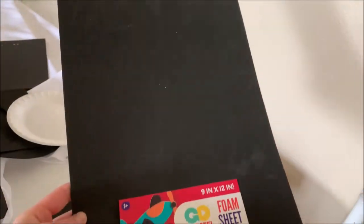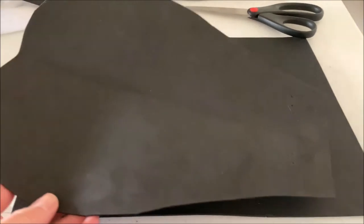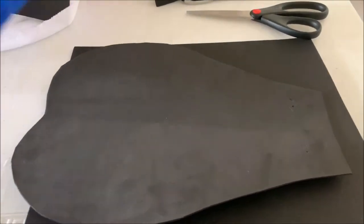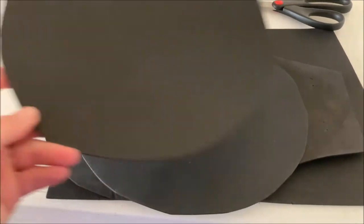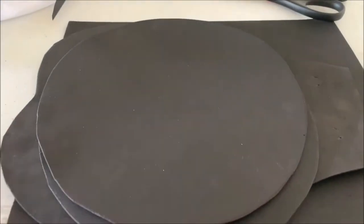To complete the tuxedo look, I used four black foam sheets to create a bow and buttons. You can play around with the shape of the bow — I ended up cutting it almost into two triangles.